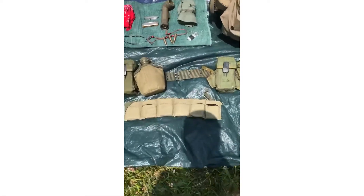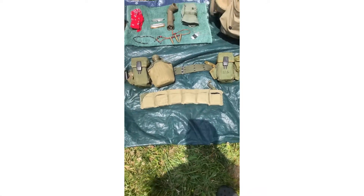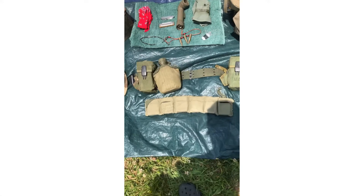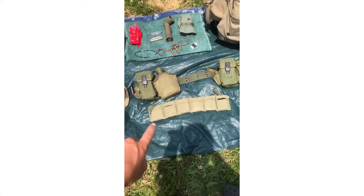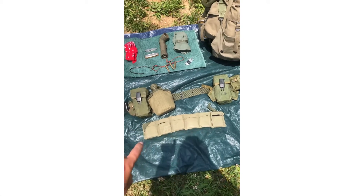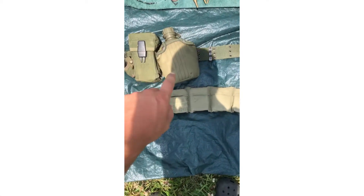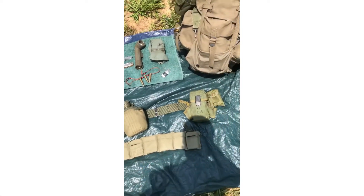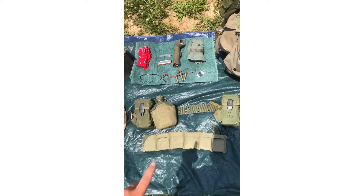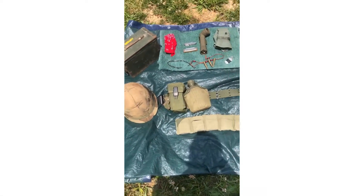First I got my bandolier here — it's an M14 bandolier. I'll be getting an M16 bandolier soon, but this one is dated '64, which is pretty cool. Then I got my web gear: just the pistol belt, two 30-round mag pouches, a first aid pouch, and a canteen cover with canteen.